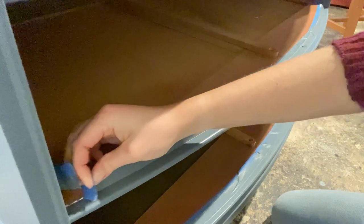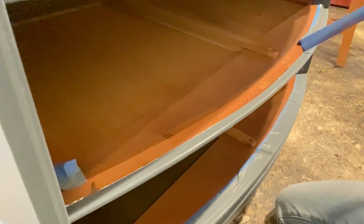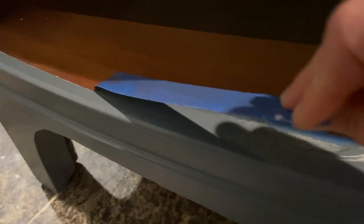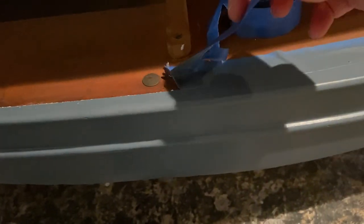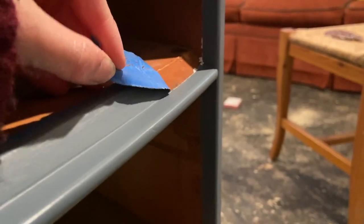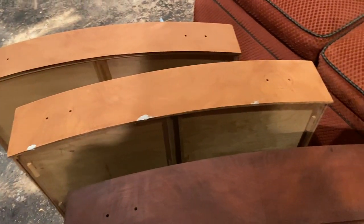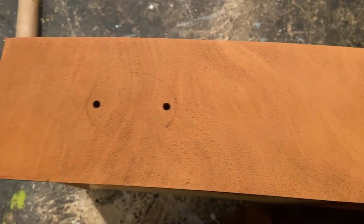Ready for tape removal time? It was at this point that we did end up deciding to paint the drawers. Since I could now paint them, I did some wood fill touch-ups and then went ahead and painted them just like the rest of the dresser.